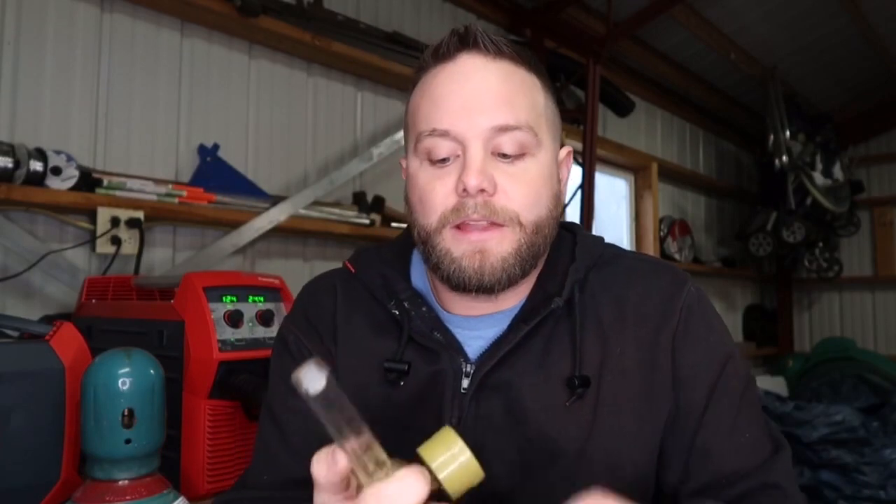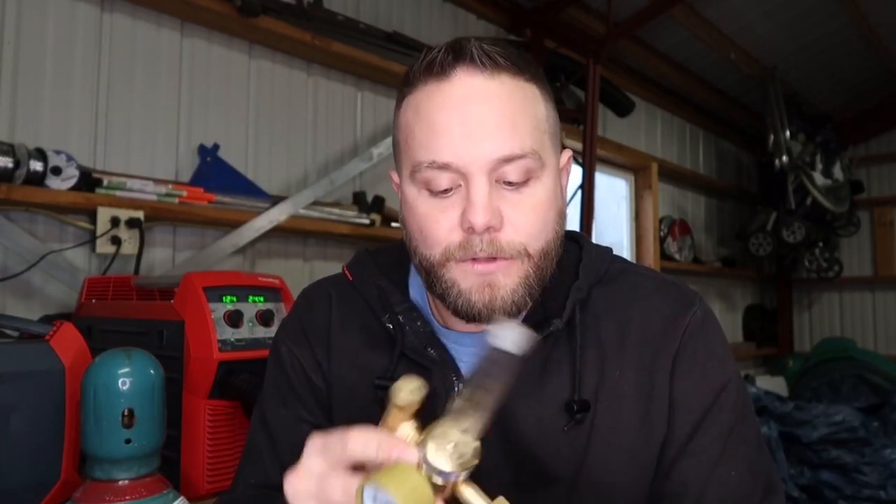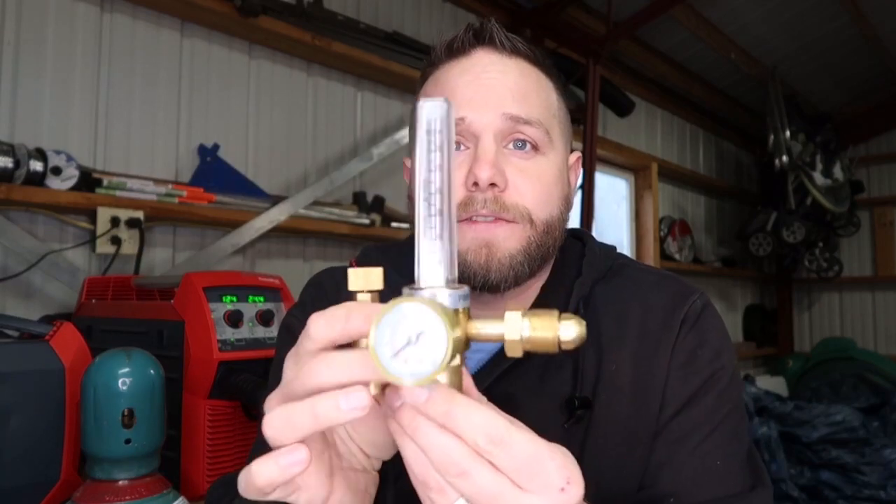If you are planning on welding with 100% CO2 or mixed gas or both, keep in mind there are two different flow meters. One is specifically designed for 100% CO2 — that's a CGA 320. Then there is a CGA 580, which is the standard for mixed gas. There is also an adapter that goes from a CGA 580 to a 320, so you can standardize with one flow meter.